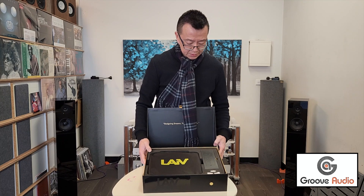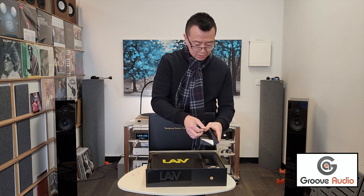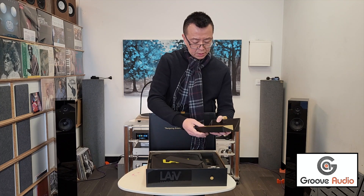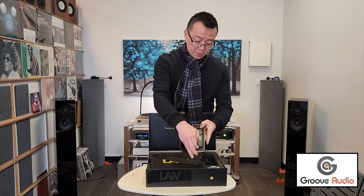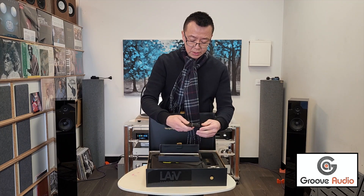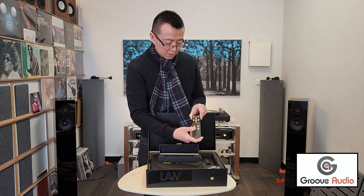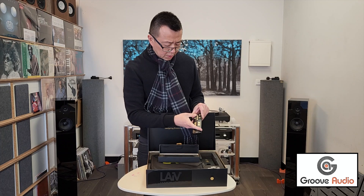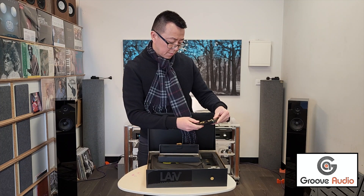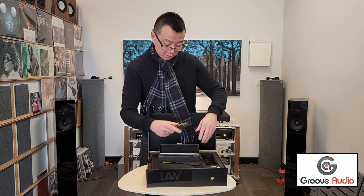This is the remote control box — wow, look at that, a very nice remote control. The video doesn't do it justice; you've got to feel it to understand why it's so nice — the curves, the buttons. I believe this is solid brass or aluminum. It looks like it's customizable and configurable — that's nice.